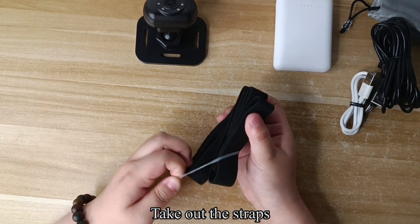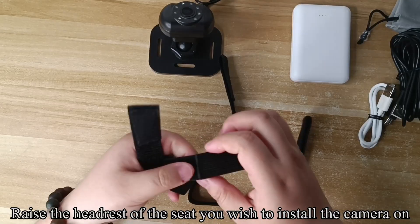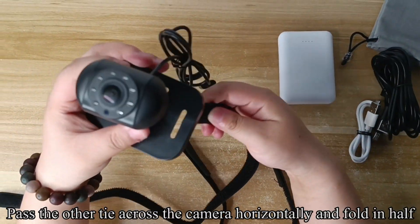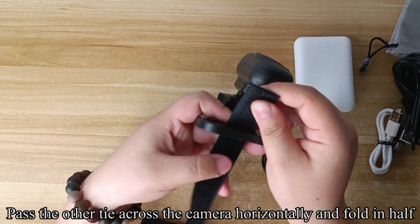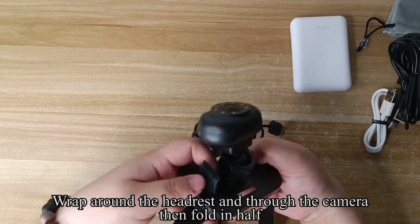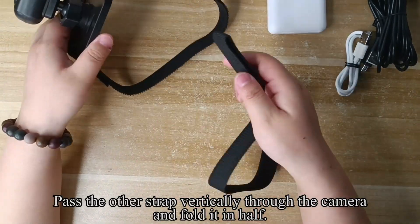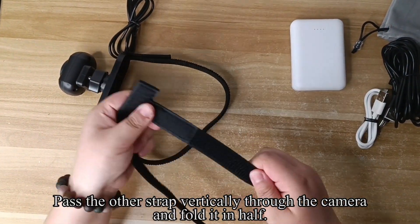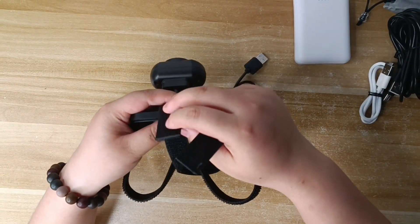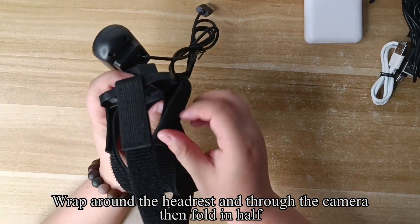Take out the straps. Raise the headrest of the seat you wish to install the camera on. Pass one strap across the camera horizontally and fold in half. Wrap around the headrest and through the camera, then fold in half. Pass the other strap vertically through the camera and fold it in half. Wrap around the headrest and through the camera, then fold in half.